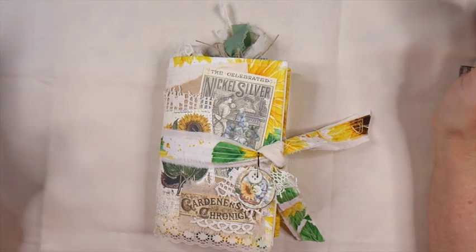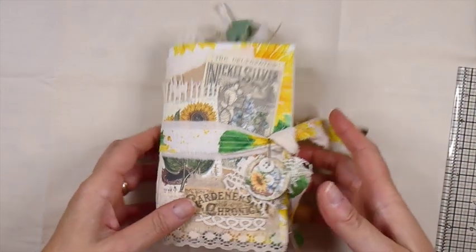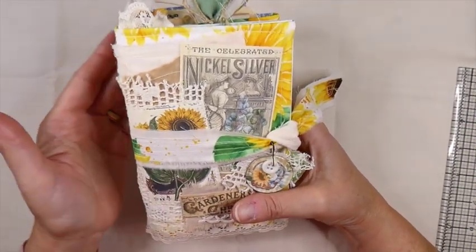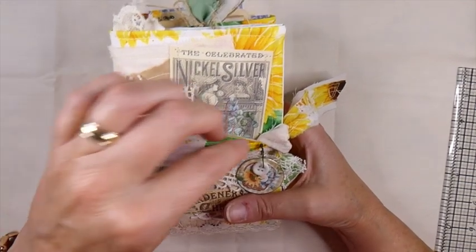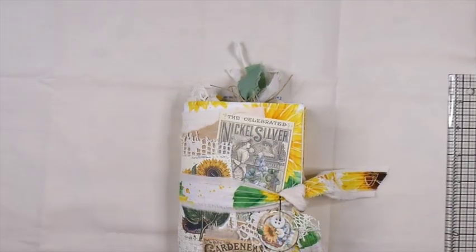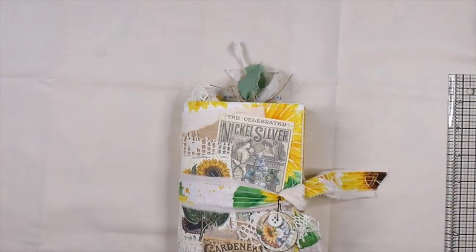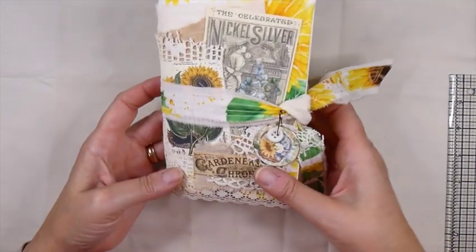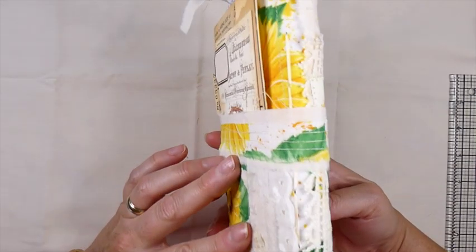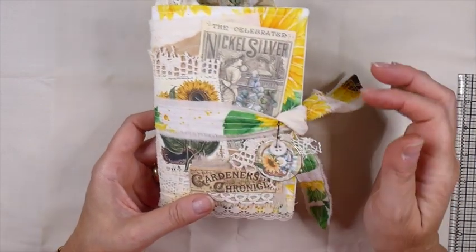This is a 4x6 folio style journal. I've got multiple layers going on here. I've got some fabric. If you've followed my previous videos, you know I mentioned that I picked up this fabric at the Dollar Tree. It was just as I had received this kit and I just thought it was just perfect for it. So I've just layered that and I've taken some of the images and I've added some lace to it as well.